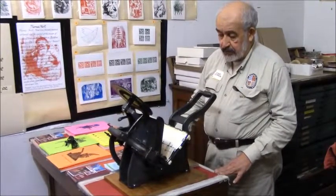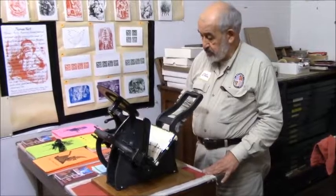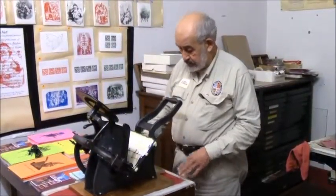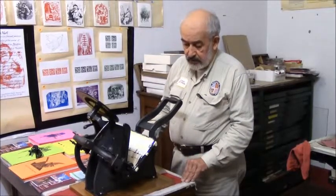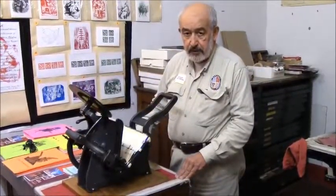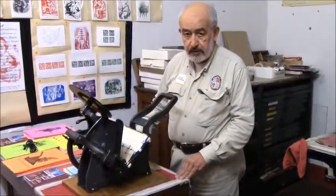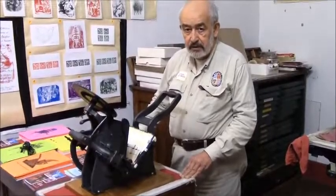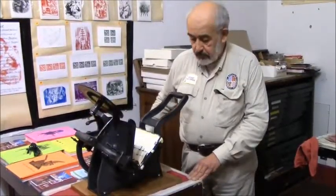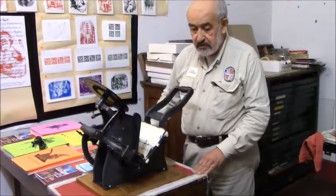This is what's called a Kelsey press. It was invented around the mid-19th century, and it's also used as a proof press or a tabletop printing press. It comes in various sizes. This is a five by eight Kelsey press that was made in Meriden, Connecticut. There are many varieties of them — we've got two in the print shop, and this is the largest of the two.